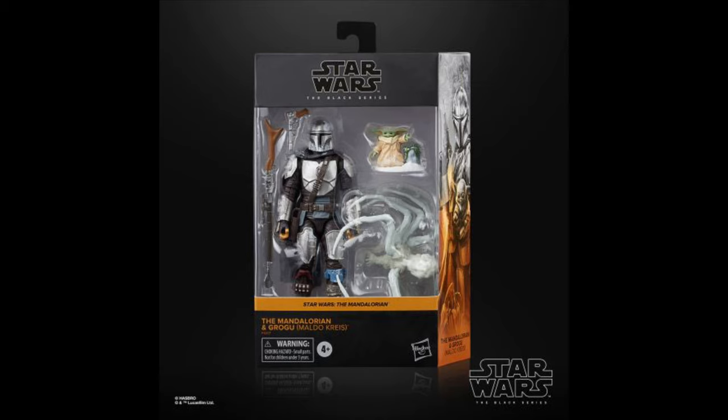At the number 11 spot, I gave it to Snowy Mando. This one is a little controversial for being so high, but I definitely think this is the best Mandalorian figure released all time. I love the snowy paint — it looks great. Accessories are great, and overall it is just an awesome figure. Definitely the best Mando figure we've gotten so far. That might change in 2023, but I do love the Snowy Mando figure.